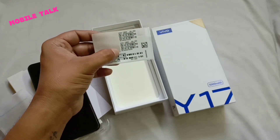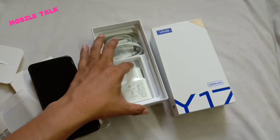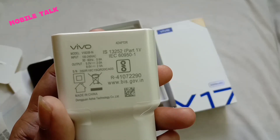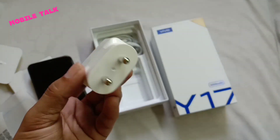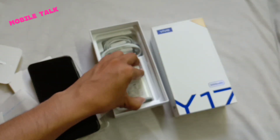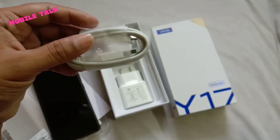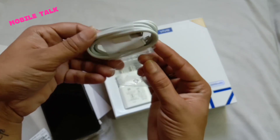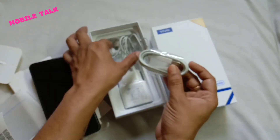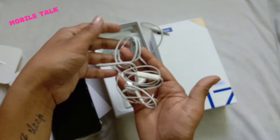Inside the box you also have an IMEI sticker for the Vivo Y17, and a charger which Vivo says supports fast charging — you can charge at 9V. You will also find a USB 2.0 cable. It would be even better if it were Type-C, but let's continue — there's also a headphone included.